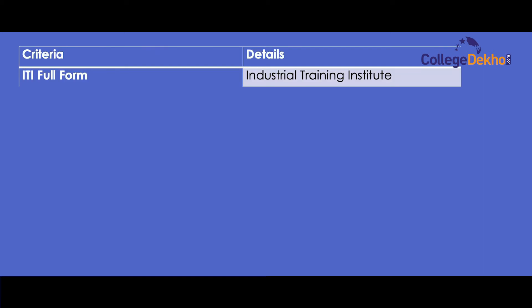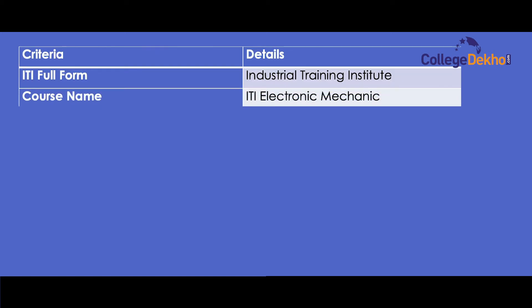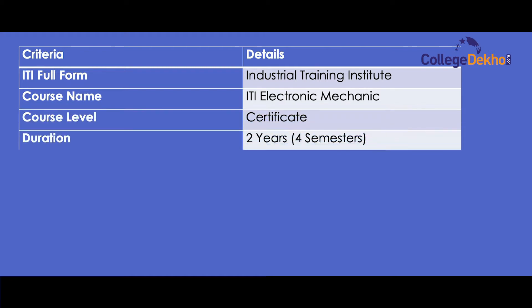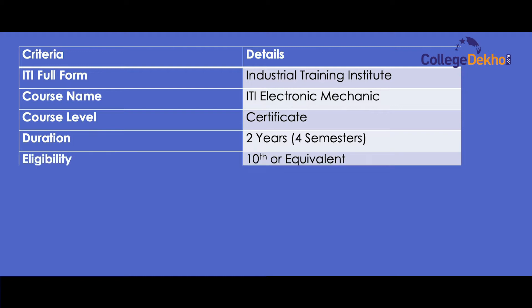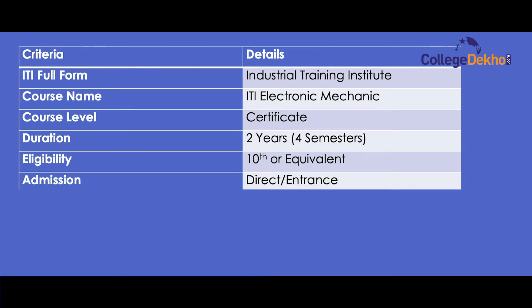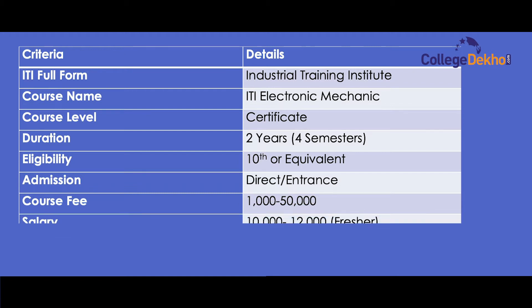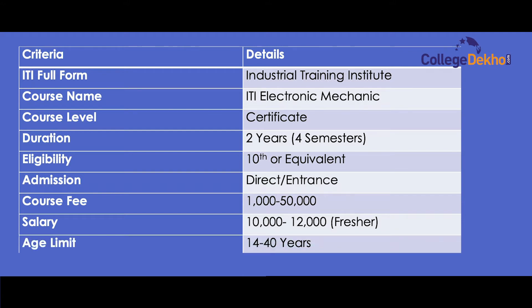ITI Full Form: Industrial Training Institute. Course Name: ITI Electronic Mechanic. Course Level: Certificate. Duration: 2 years, 4 semesters. Eligibility: 10th or equivalent. Admission: Direct and Entrance. Course Fee: 1,000–50,000 per annum. Salary: 10,000–12,000 per month for freshers. Age limit: 14–40 years.